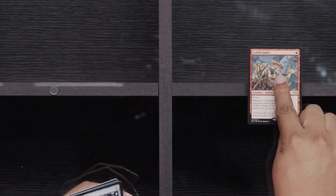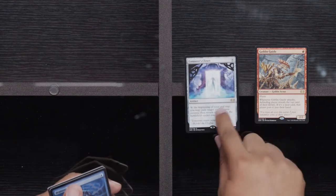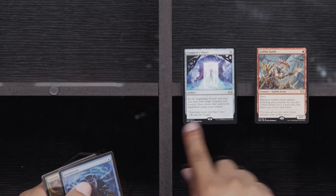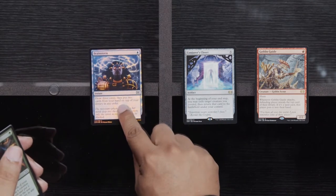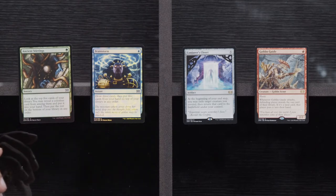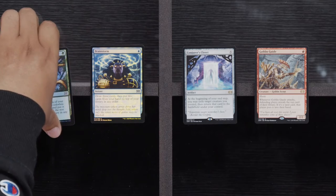Sphinx of the Guild Pack, Painsmith, and a Path to Exile. This will be our second Goblin Guide. Another Conjurer's Closet, a Foil Brainstorm, and our third Foil Ancient Stirrings — so we're getting close to that playset of four Foil Ancient Stirrings. Foil out our deck that I would never play because I don't do those things with Urza's Lands.